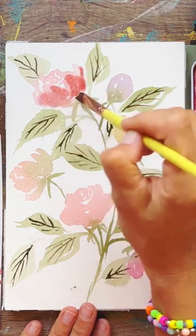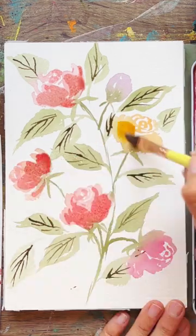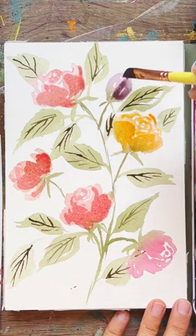Finally, when it's dry, adding in those details with a liner brush — veins and also more saturated paint for your beautiful rose petals. Full tutorial on my YouTube channel, link in profile.